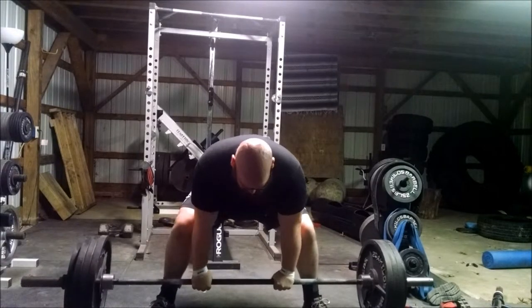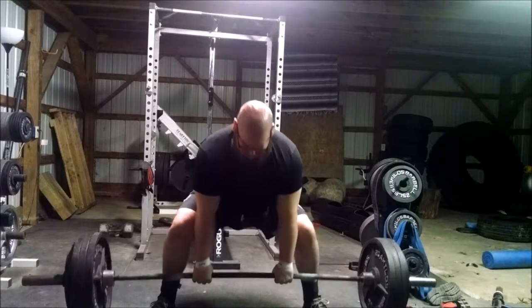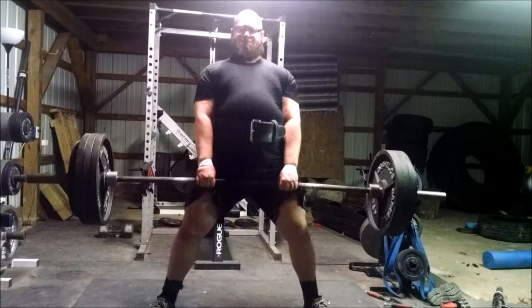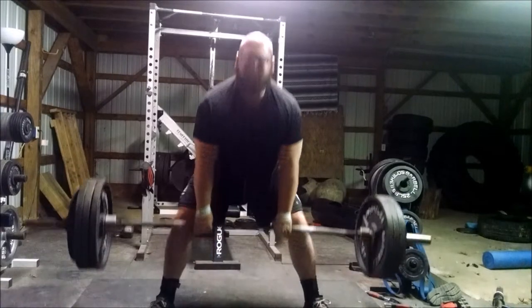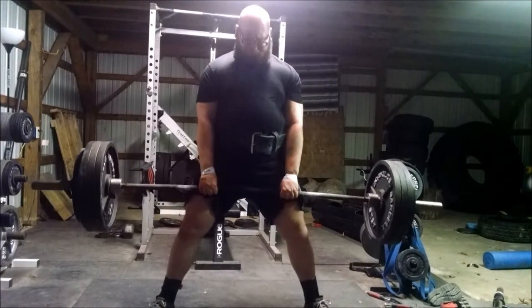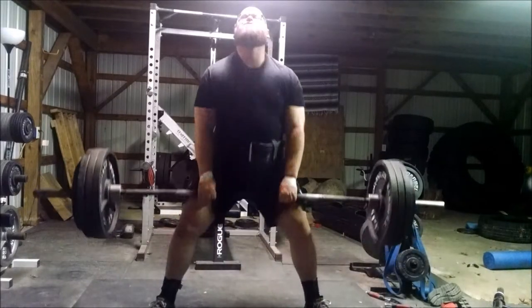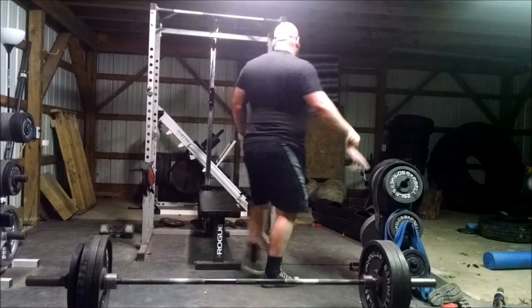I didn't quite feel it during the lift. This is set two — you'll notice the first set I didn't have a belt. It's some weird music I haven't listened to in a while. I figured out I cannot lift in silence without a lifting partner, so when I'm by myself I have to use music. My CD player doesn't play my good burnt CDs, so it's hit and miss. Same thing there — feeling my legs coming undone.